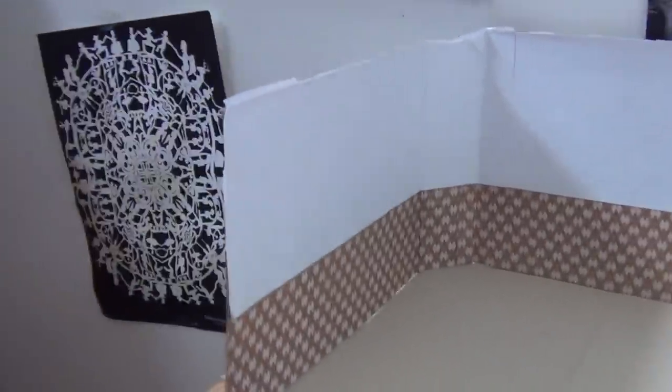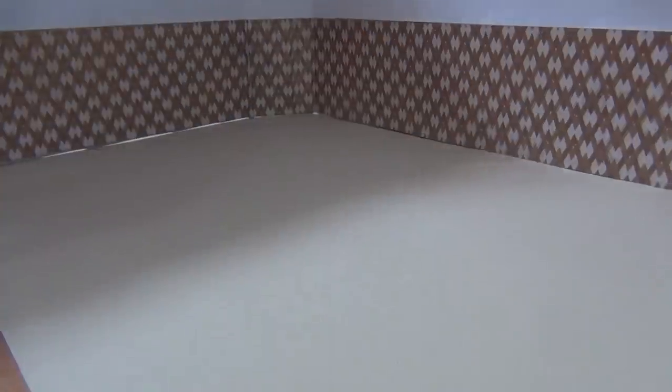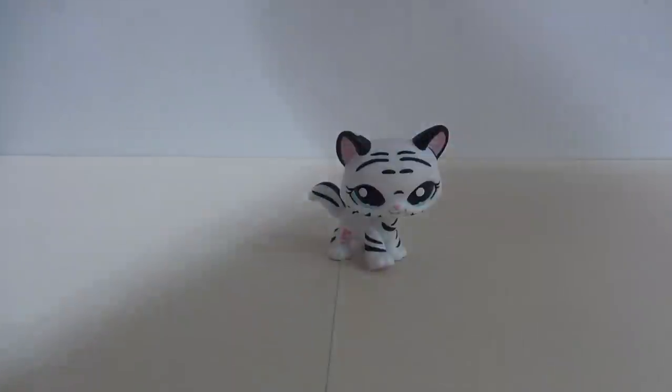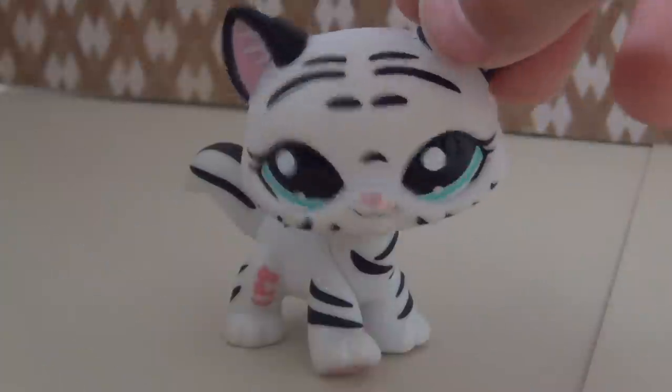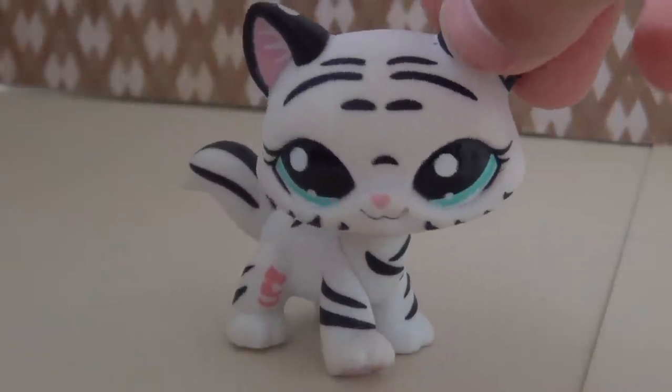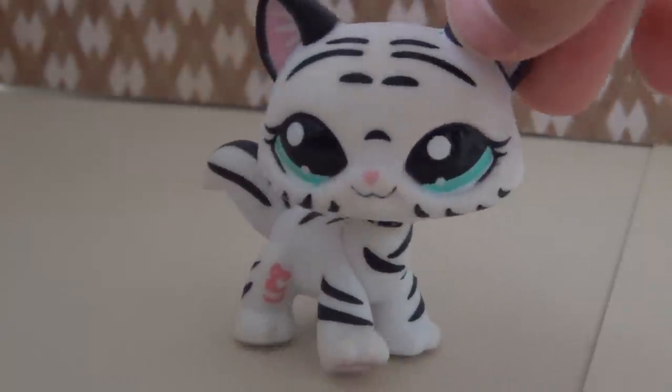This is what the room set or scene will look like. Those are just a couple of things that this room I'm going to be showing you how to make right now can do.